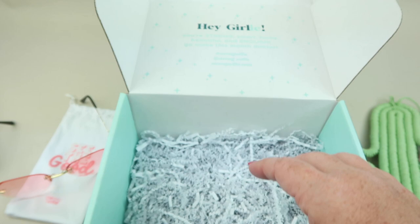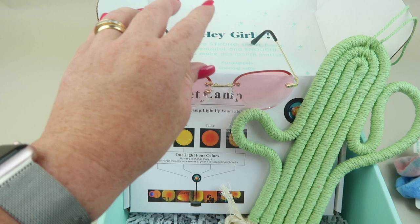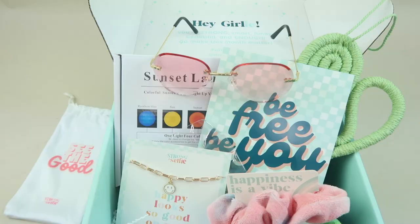I'm excited about this lamp — it looks really interesting, something new I haven't seen. So we have the lamp, sunglasses, the necklace, scrunchies, and a little print. That's everything in my Strong Selfie box for July — this is the teen box. If you want to subscribe, the coupon code to save you some money is down in the description box. Check out the written review for a look at how the lamp works. Thanks so much for watching, please subscribe and have a great day!